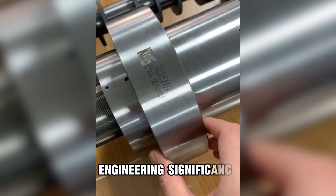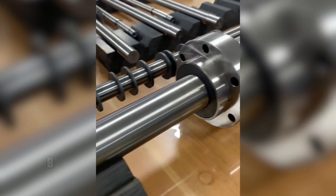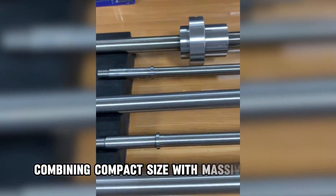Engineering Significance: What makes the planetary roller screw so important is its ability to handle enormous loads within a relatively small footprint. By distributing the load across multiple rollers, it minimizes wear and maximizes durability — combining compact size with massive strength.